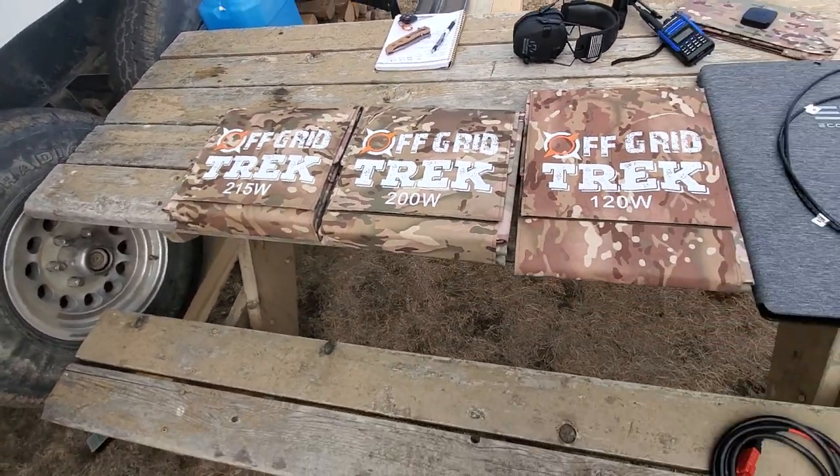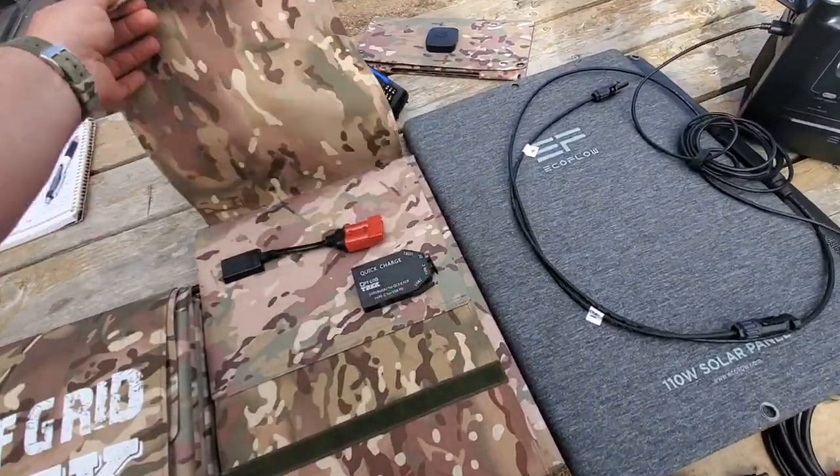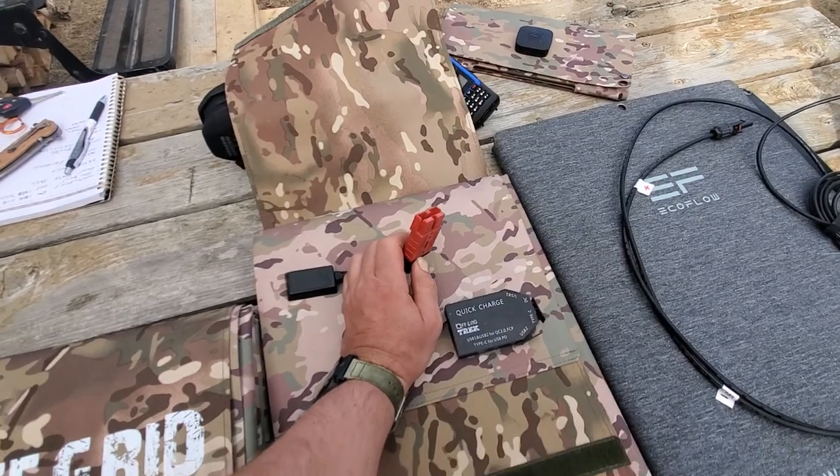Other products we do offer include the 215 watt and 200 watt solar blankets. All of them are going to have the Anderson SB connector on the back, and I definitely like these connectors.